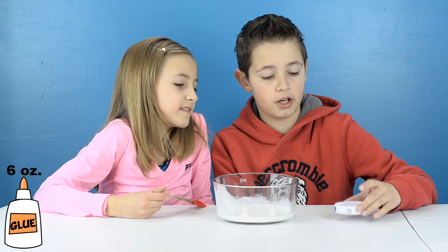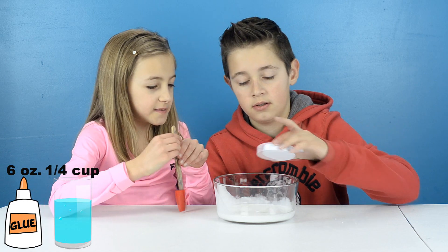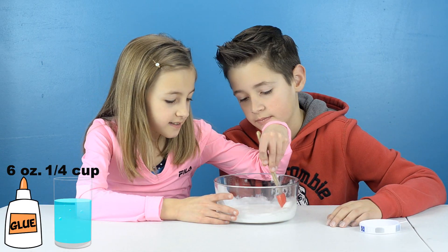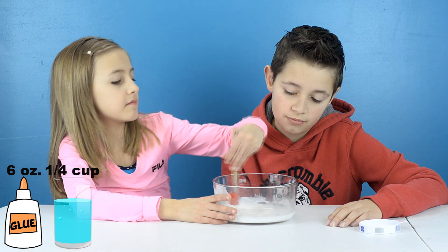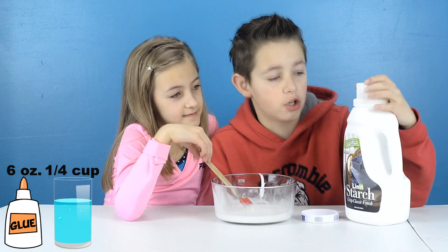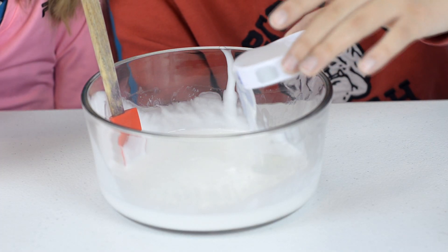Next we're going to put in a quarter cup of water. The third item is liquid starch, and you can find this in the laundry aisle. You'll also need a quarter cup of that.